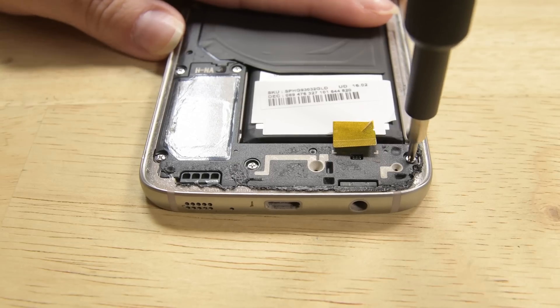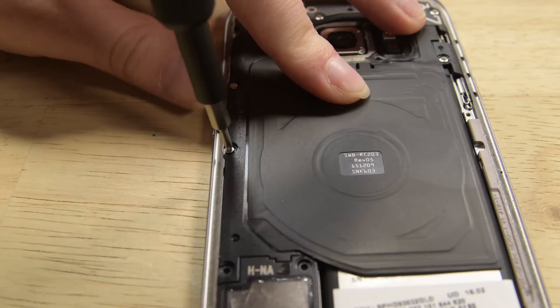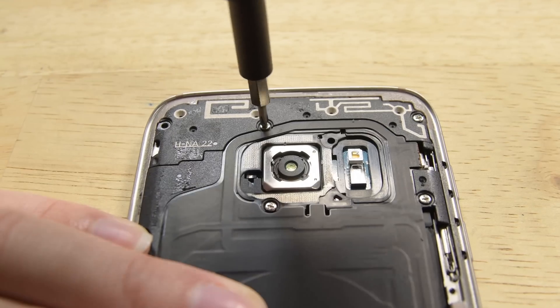Time to remove the 12 Phillips screws holding the antenna module, the NFC module, and the speakers in place. Once the screws are removed, lift the modules out of the phone.